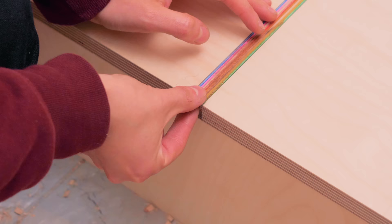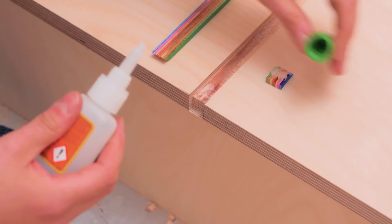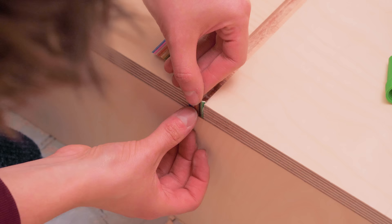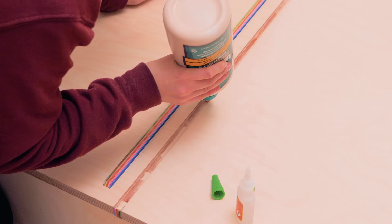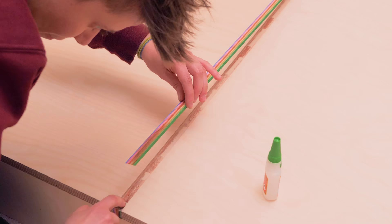I could finally glue the rainbow strip in place along with the tiny piece that I cut at a 45-degree angle to match the thickness of the main panels. I use the CA and wood glue method by alternating them every 10 centimeters or so. This allows for a quick setup without clamps, as the CA glue bonds instantly and serves as a clamp while the wood glue dries, which provides more strength.